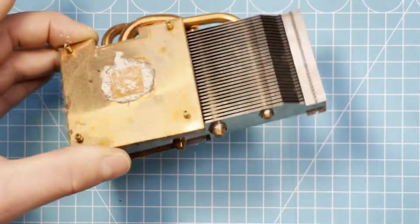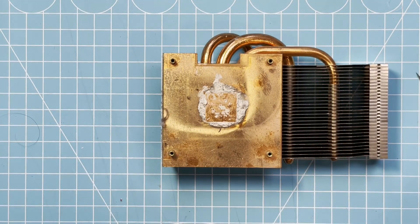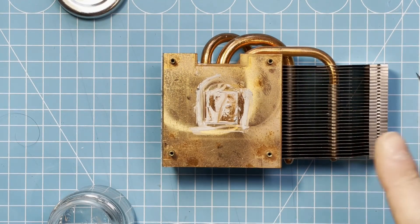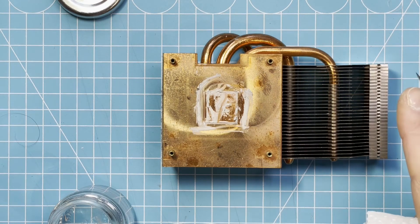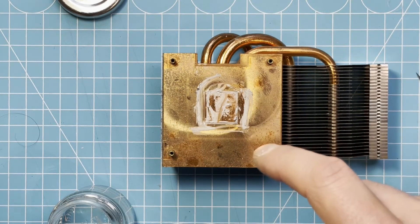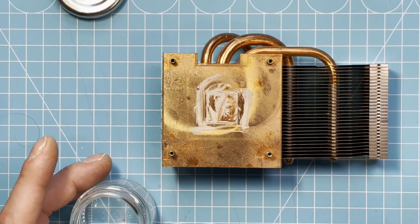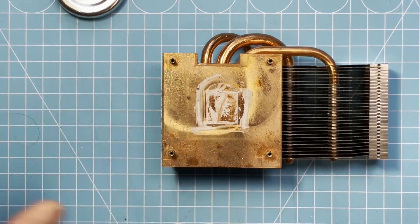So now first let's remove the old thermal paste, or whatever is left. I'll clean all the parts from the exhaust fan and then come back to clean the main board, put on new thermal paste and new strips of thermal pad, and then reassemble it. I cannot test it at the moment, but I will make a video about the build. I have no power supply right now.